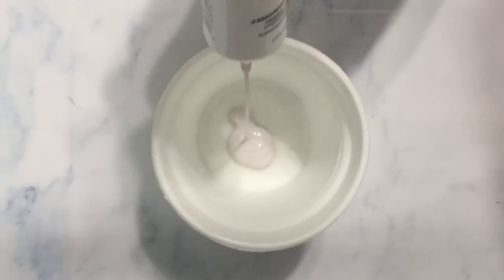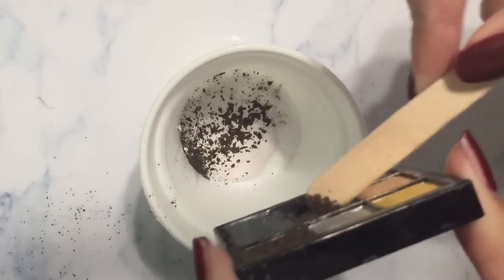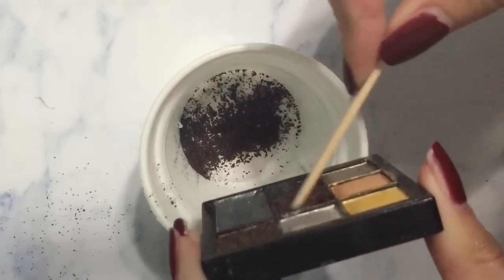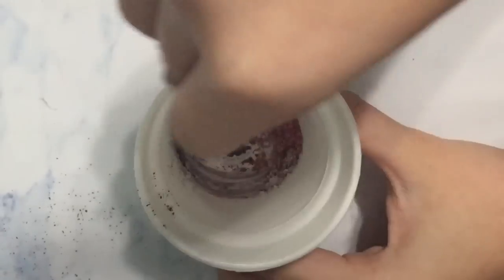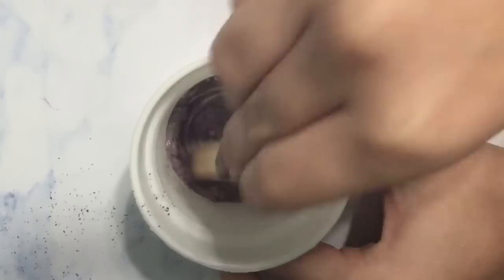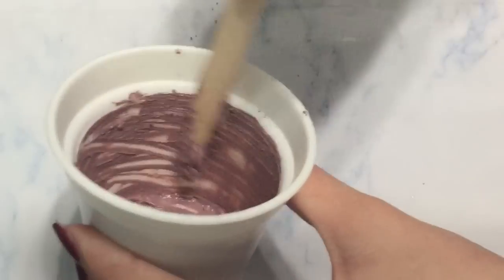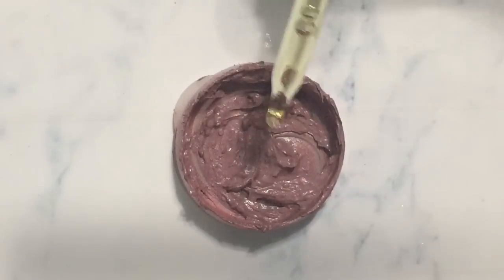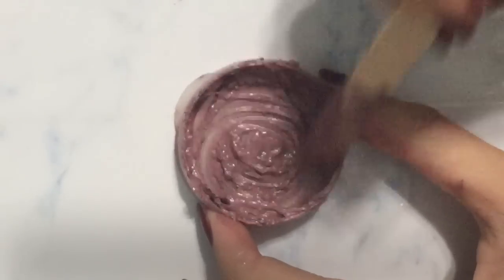First I started off by taking my matte foundation — this was a BB cream — and put it in a container. To that I added a bit of brown eyeshadow that I just scraped in, and then a little bit of pink eyeshadow. I recommend crushing it up more than I did because I had some pretty big chunks in my final product, but if you crush them up more that won't be a big deal. If you do have some left over when stirring, you can just push it up against the side of the container. Next I transferred that to a smaller container that's a little bit easier to mix in, then added a few drops of oil to make it more of a liquid lipstick consistency because mine was a bit thick — but if yours is already a good consistency you can skip this step. Then I just continued to stir it together.